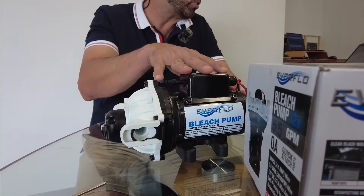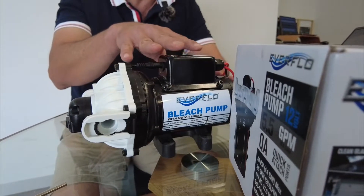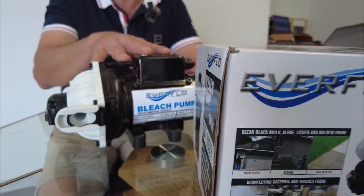Other pumps in the range smaller than this are 60 psi at 15.1 litres a minute, and 70 psi at 8.3 litres per minute.